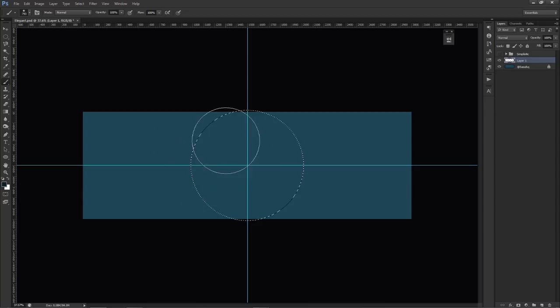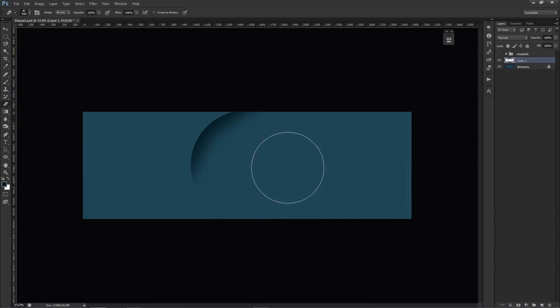Press B for the brush tool with 0% hardness. With the ellipse selection active, click and drag around the circle — be elegant and calm with it, just click, drag, click, drag around the bottom half. Press Ctrl+D to deselect. Use the eraser to clean it up a bit. It ends up looking like a shadow indention, which is the look we're going for.